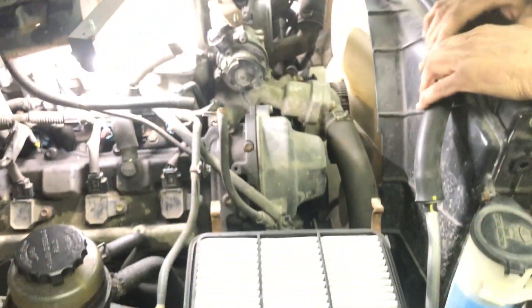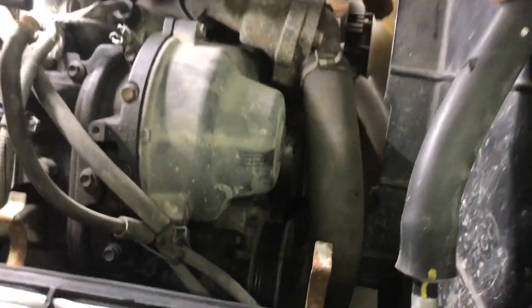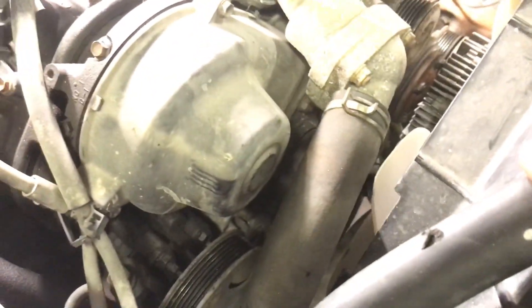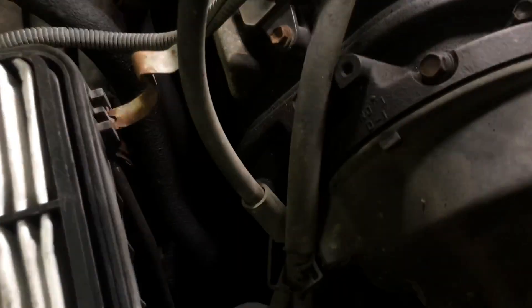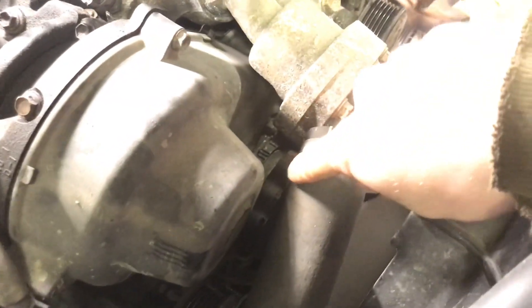This hose just pops off — I'm just gonna leave that like that. Take your belt off. Ours is already off, but the tensioner is this one down below. That one's the tensioner — still good. Water pump still good. Put your wrench on that one to take your belt off.